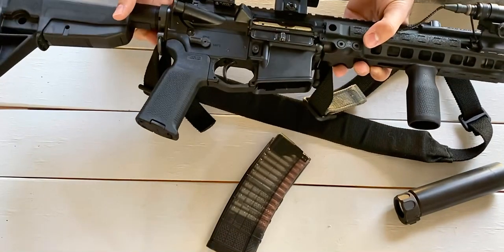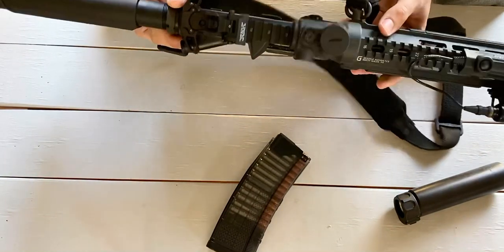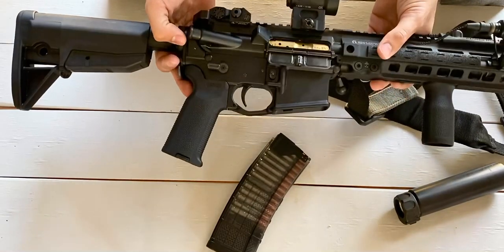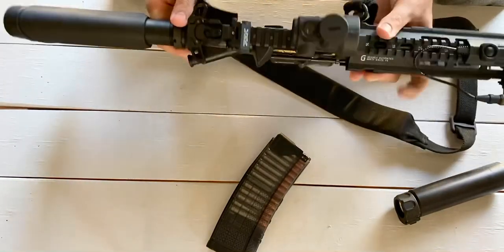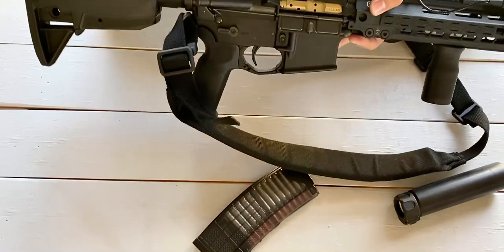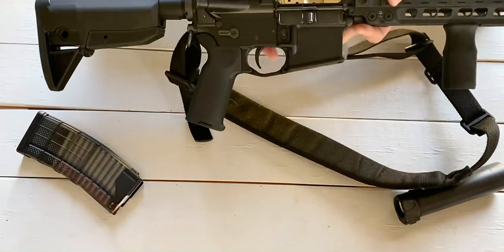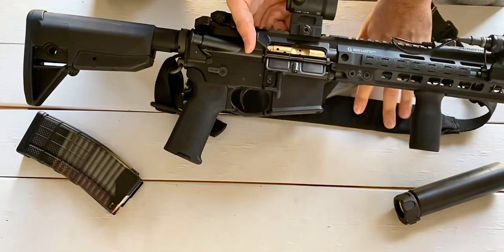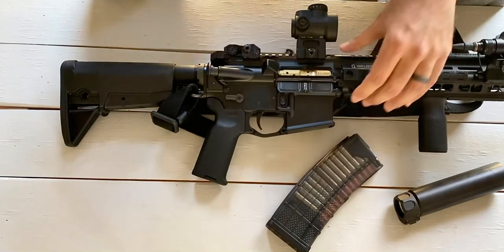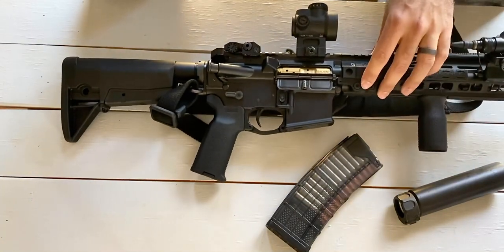Everything else is stock if I haven't mentioned it. The optic is a Trijicon MRO — the red dot version, not the new green — sitting on a Midwest Industries quick-release mount. Just push in and flip the lever and the optic comes off; you can adjust the tension with a flathead screwdriver on the side. If you have any questions, comments, recommendations for parts to try on this rifle, leave them in the comments. Thanks for watching, stay safe, see you in the next video!